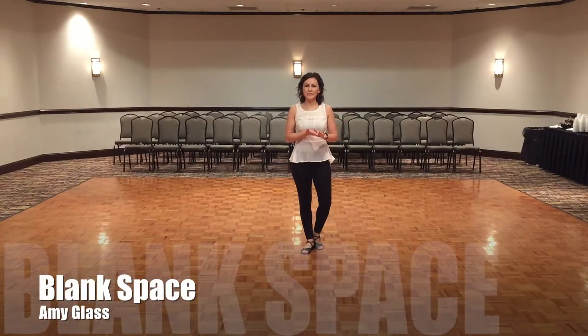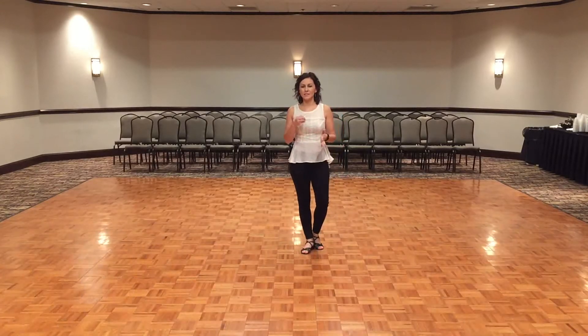I'm Amy Glass and this dance is called Blank Space. It is a 64 count, phrased dance. There's Part A that's 32 counts, Part B is 32 counts, and then there's an 8 count tag.